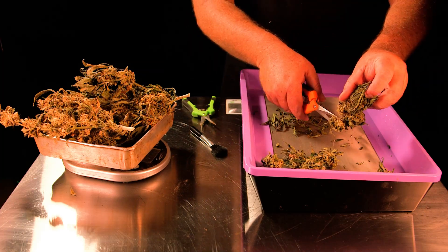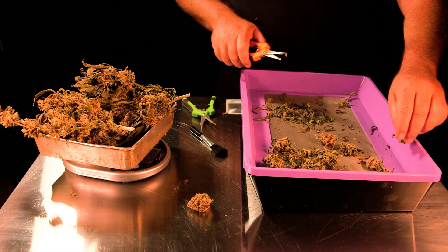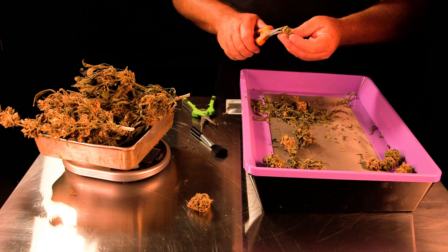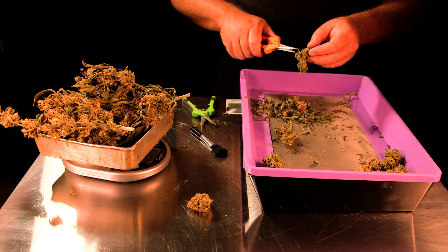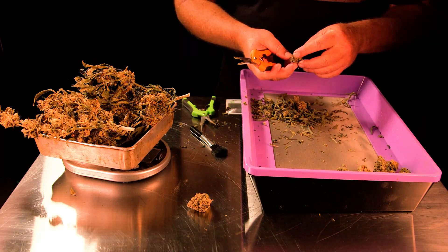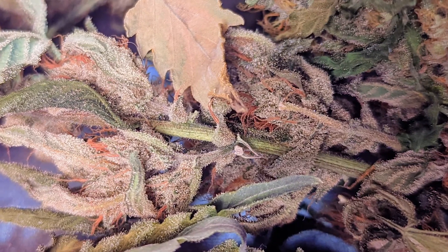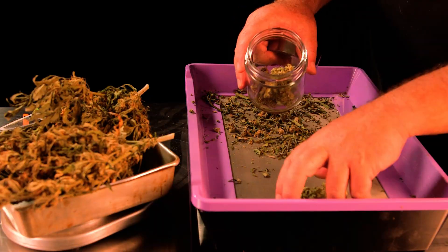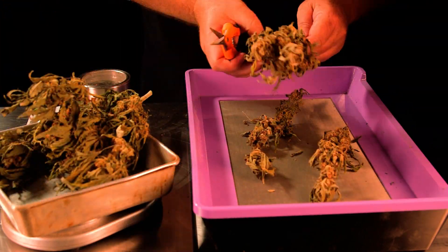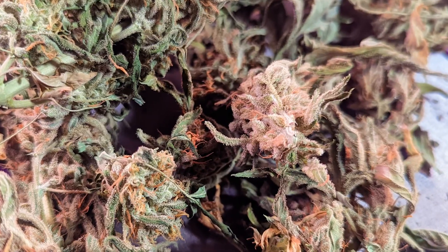Despite having lost the plant, we're going to go ahead and get these trimmed up and weighed, and then estimate how much we would have had with that other plant as well. I'm real happy with the buds here — the smell is really good, one of the best as far as carrying over the phenoms of the plant. You can see they're just loaded with trichomes. Super sticky — I'll have to put some gloves on here in a minute. And getting a pretty good bit of kief in the bottom of the pan too.